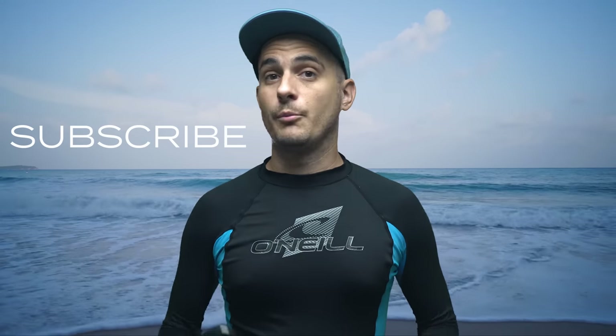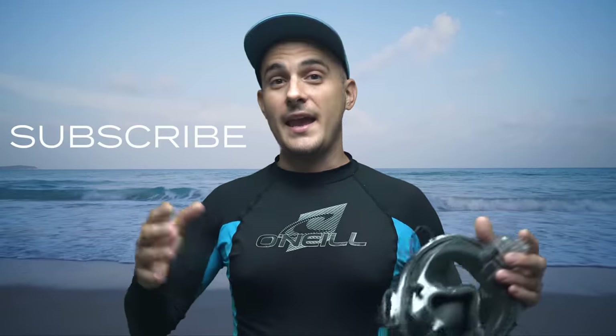Thanks for watching this video — if you enjoyed it please give it a like and consider subscribing to my channel for more great underwater content: scuba diving, snorkeling, free diving, fishing, drones, and gear reviews and tutorials. If you enjoy it, please give it a like and consider subscribing. Thanks again and have a great day!